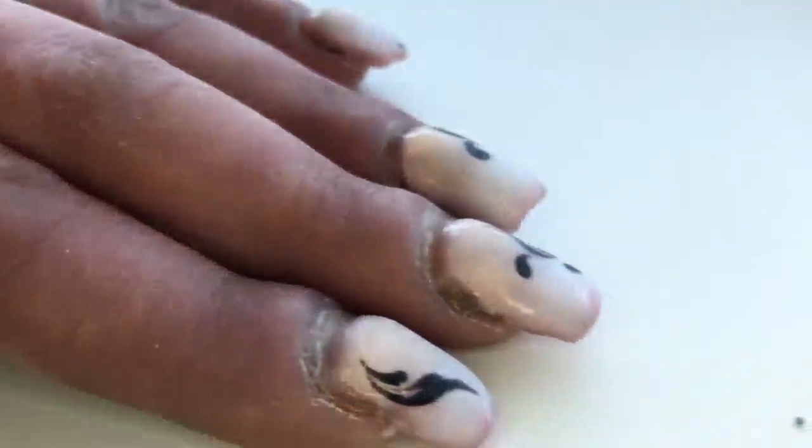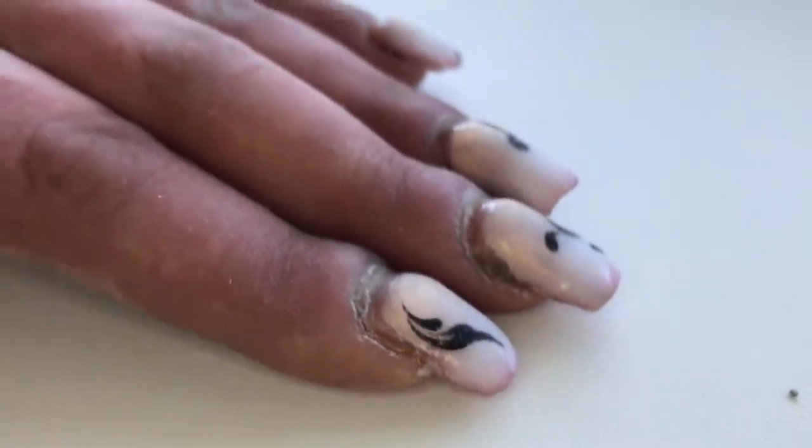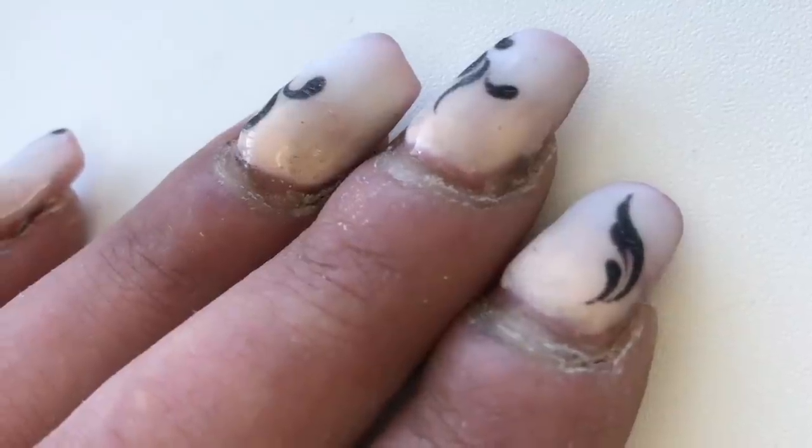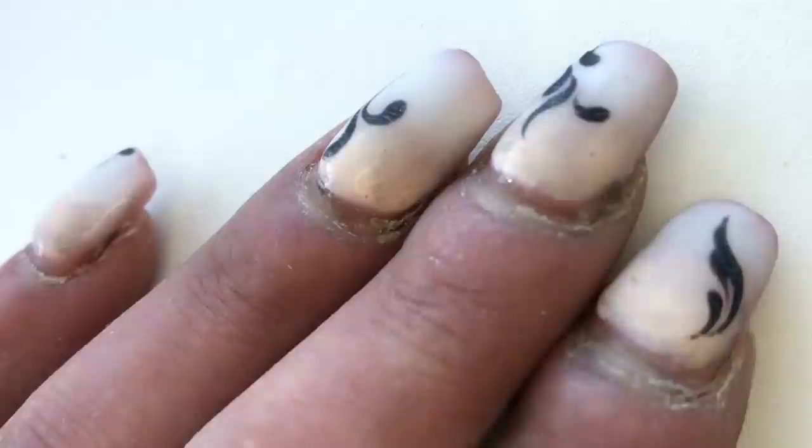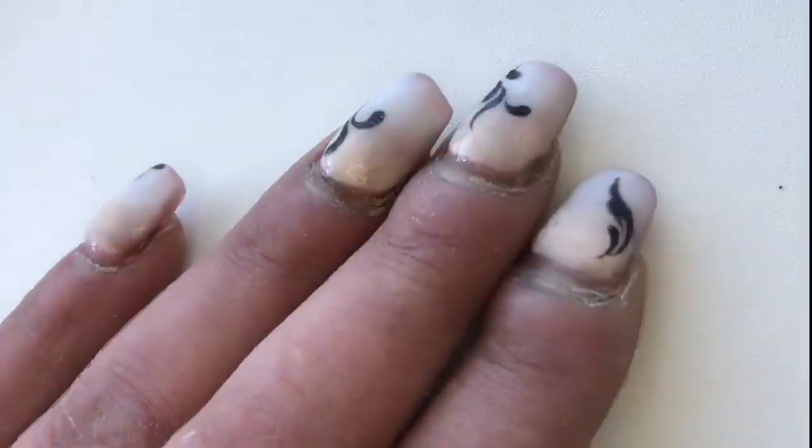Hello my friends and subscribers! My name is Alexander Stepanov. In this fantastic video I will show you step by step how to transform these hard gel nails.